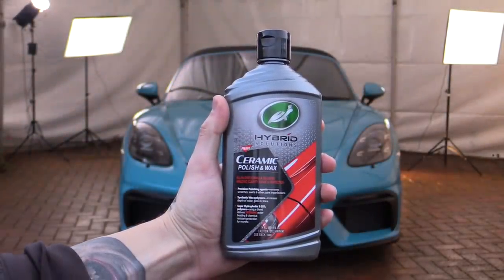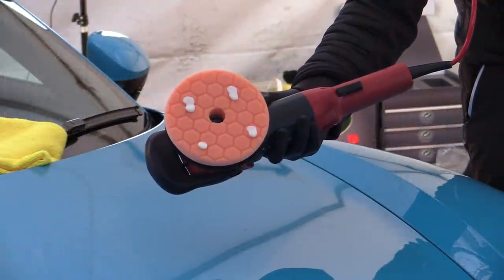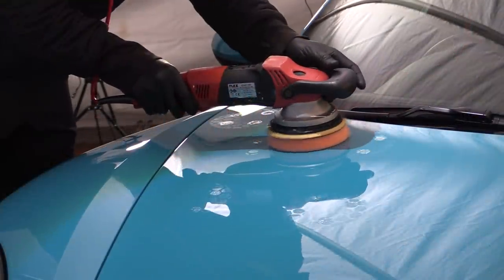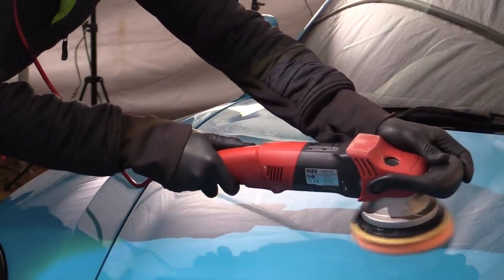It was then finally time to test the all-new hybrid solutions ceramic polish and wax out, and after a few blobs were added to my usual go-to medium-cut foam pad, it was spread over a select area of the bonnet before being worked in at full speed with the direct-drive Flex to see what it could do.